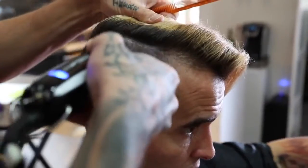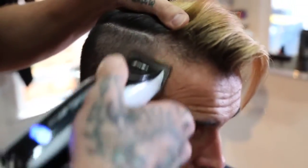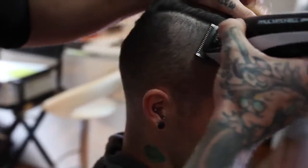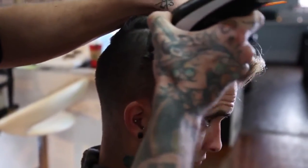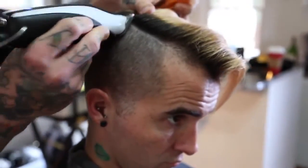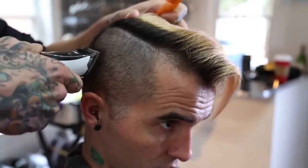I'm going through right now and taking out all the bulk with the longest guard I'm going to use. Being very careful not to get rid of any of his beautiful blonde locks up top, cutting every direction just to make sure you get rid of all those hairs. I'm only focusing on the top part — I'm not going to go over all of his head because I'll get to it eventually.